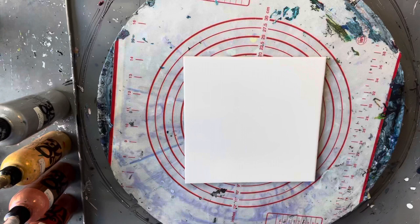Hi everyone, welcome back to Studio 33 Art by K. Today I'm going to be doing a bloom with a drizzle wrecked edge — this was something a bit different.